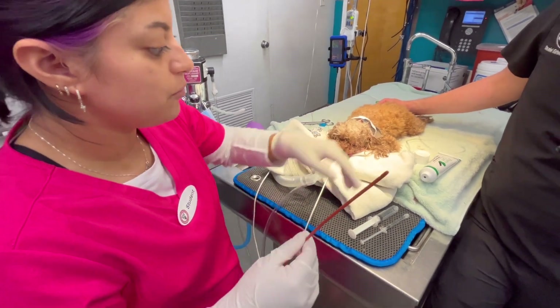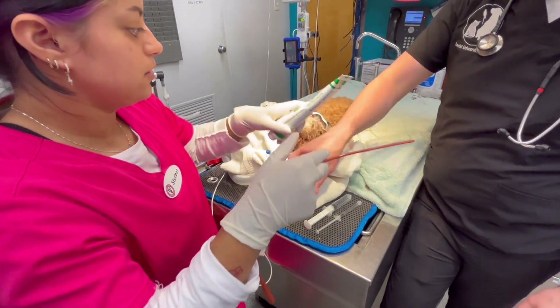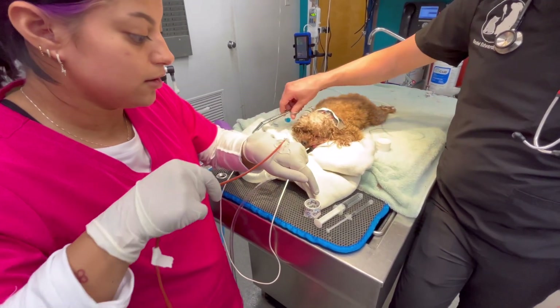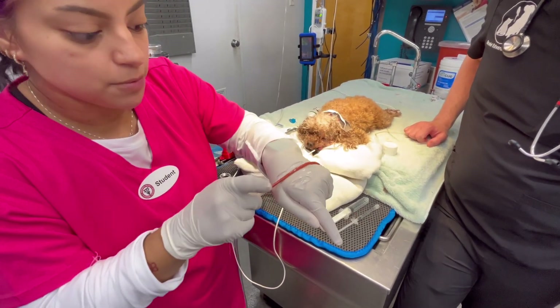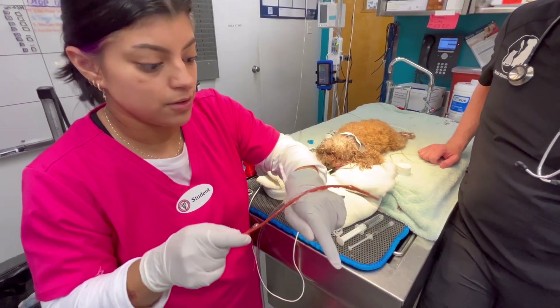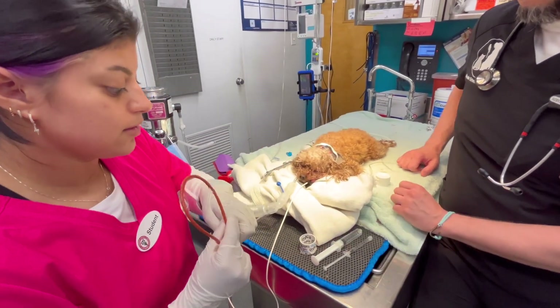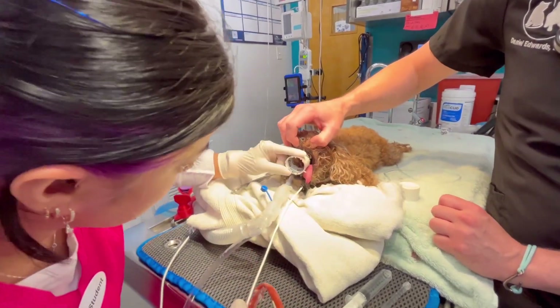I have some lubricant right here. I'm just going to make sure this tube moves — to make it a little bit easier to pass through his mouth. Now I have my speculum right here; it's going to be used to place the mouth open.